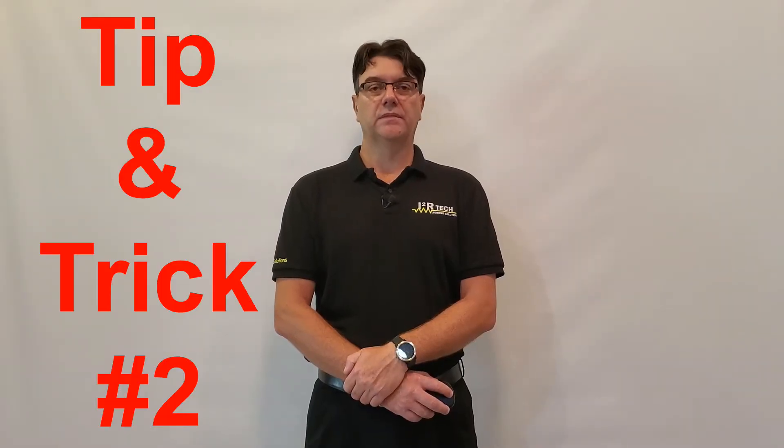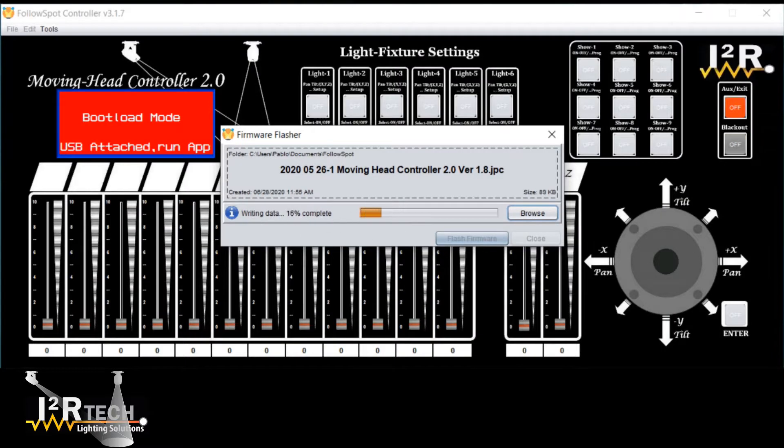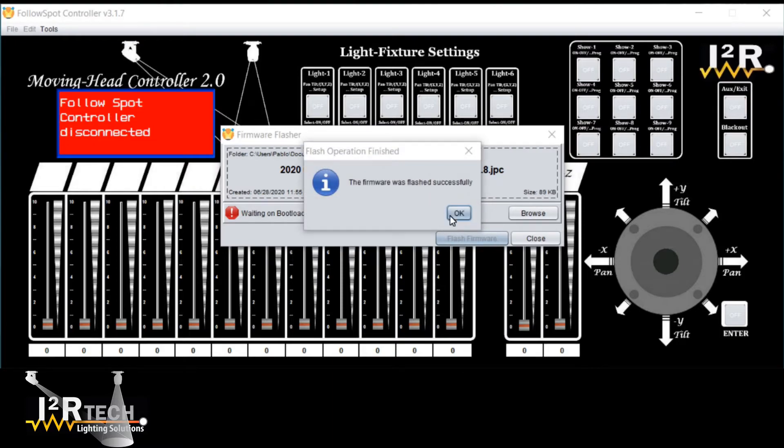Tip and trick number two. Sometimes it is desired to revert the controller back to its default manufacturing state. An easy way to do this is to re-flash the firmware on it, even if it is the same firmware version, if a new one is not available.